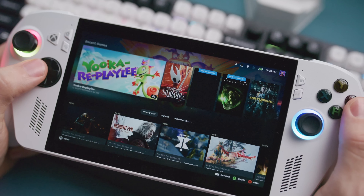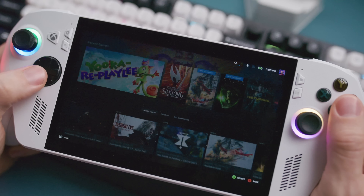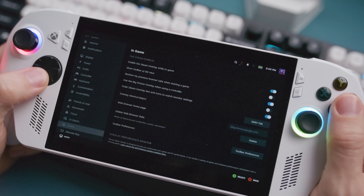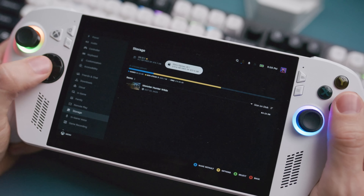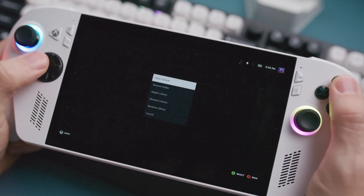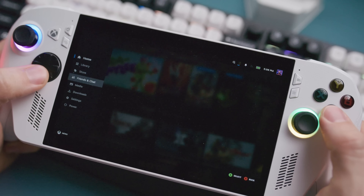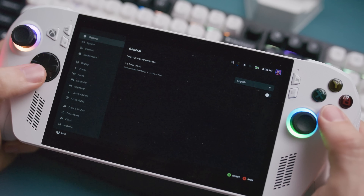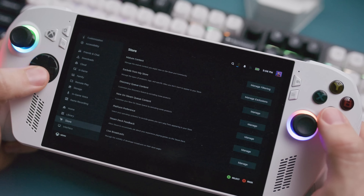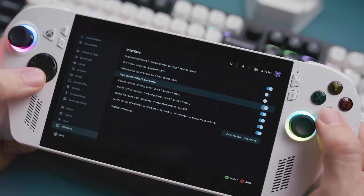I have the majority of my game library on Steam, so I want to make sure that when I boot up my Xbox Ally or Ally X I go straight into Steam Big Picture mode. This makes it much easier to control and navigate on a handheld, and you don't have to worry about using any touchscreen or clumsy launch sequence. So while you're in Steam, go to Steam Settings, then Interface. Here you can toggle Steam to boot up right when you turn on your handheld, and also make sure that it boots up into Big Picture mode. After that, you're pretty much set and ready to go.